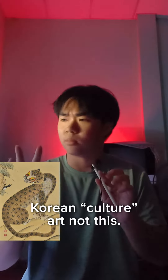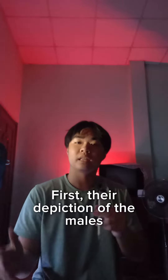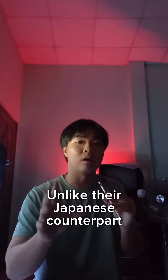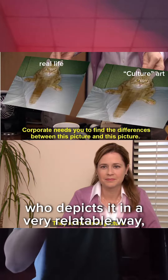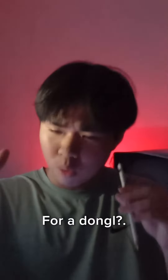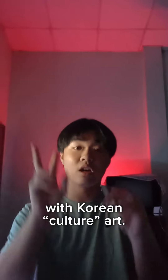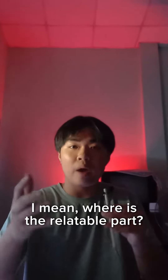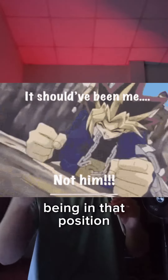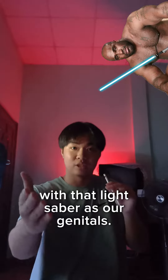Korean culture art? This has a problem. First, the depiction of the male's genitals. Unlike the Japanese counterpart, who depicts it in a very relatable way, the Koreans instead have a glow stick — for a doll? This is one of the biggest problems with Korean culture art. Where is the relatable part? We can't imagine ourselves being in that position with that lightsaber as our genitals. It's impossible.